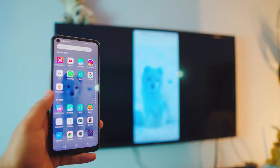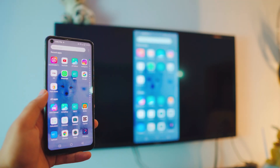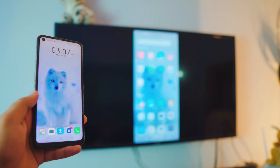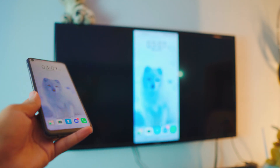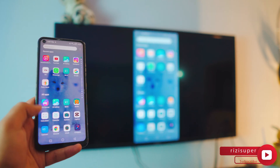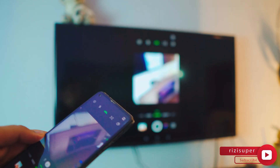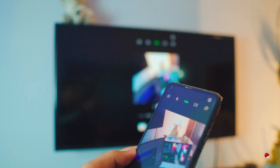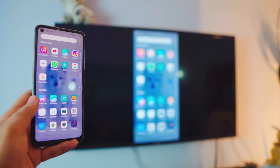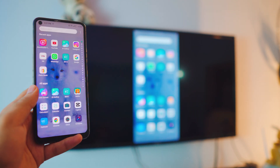Hey, what is up everybody! As you can see, we are connected — this right here is mirror casting. It's completely free, no third-party apps, and it's wireless as well, so we don't need any cables. It's really smooth. As you can see, I can even use my camera if I want to. That's my other computer. It's actually awesome.